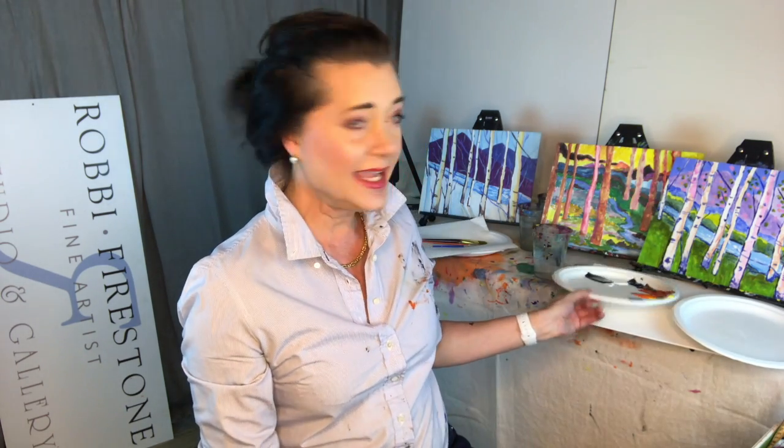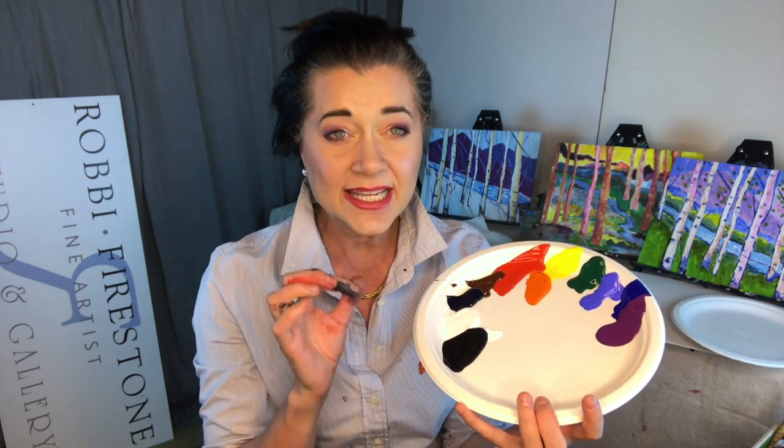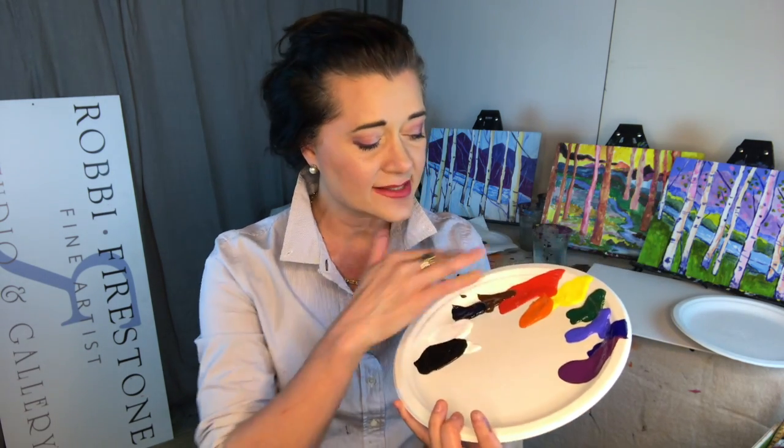Let's start with your paint. You would think you need paint for a painting class. I use acrylic paint in these classes. It is on a disposable paper plate — I actually prefer the unbleached, neutral-colored recycled ones. So you need a paper plate, or if you don't have one, use a dinner plate. That is perfectly fine. Acrylics can be washed right off a dinner plate, so you don't even have to worry. So if you do not have paints, what do you do? Well, let me show you.